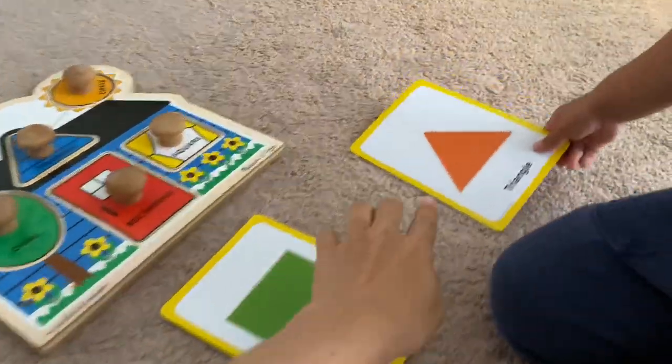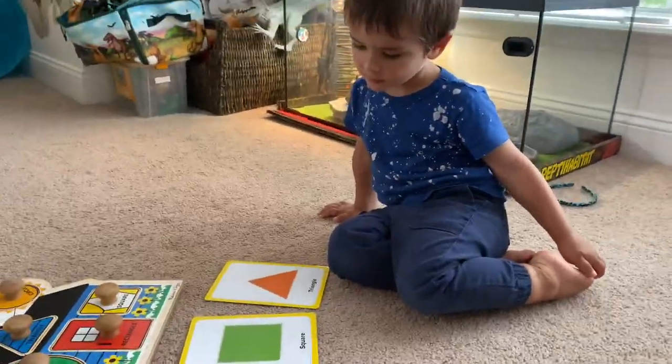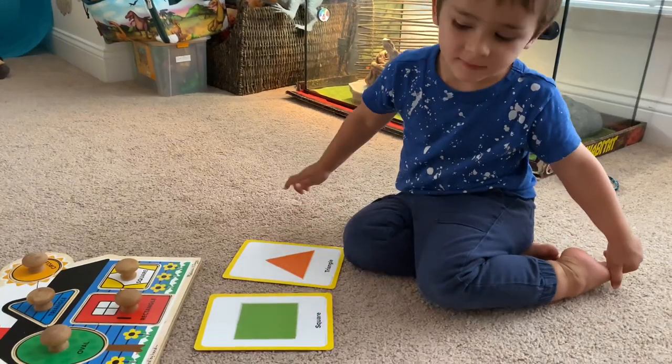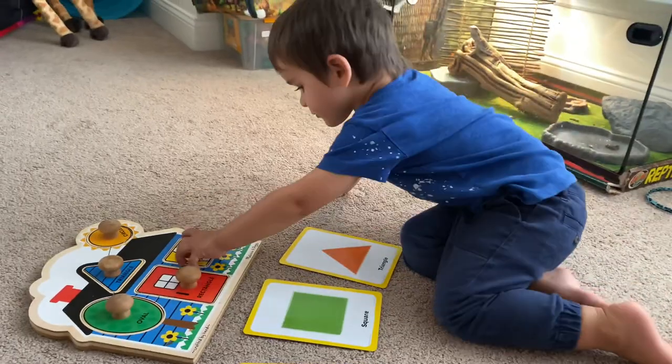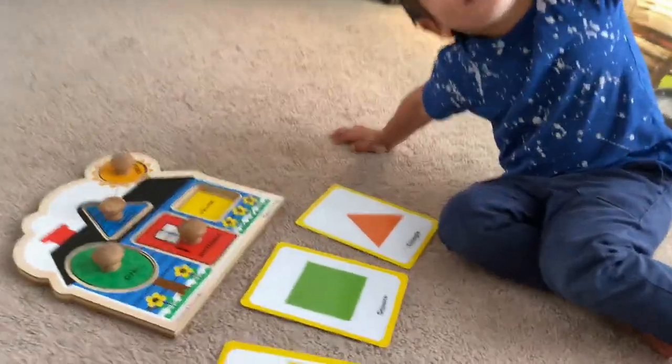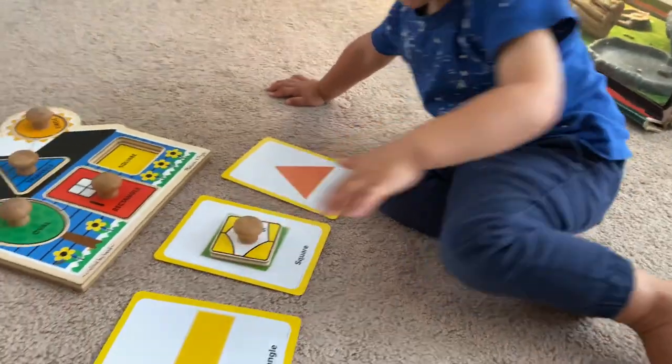I'm getting something for Justin. No — look, you need to find this. What is this? Where is it? Quickly — square! Find the square now. In this puzzle, put it in. Put it right here — good job! What is this?